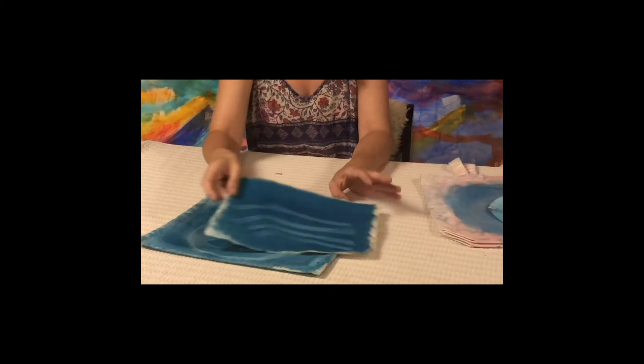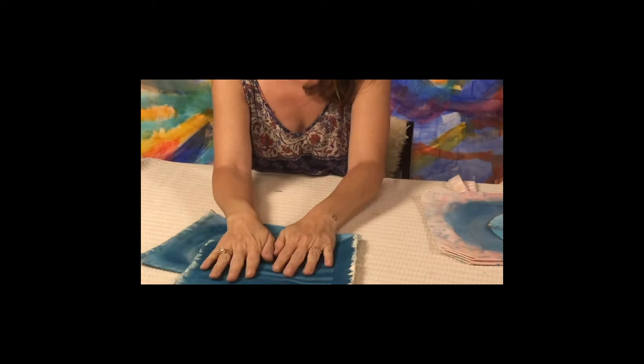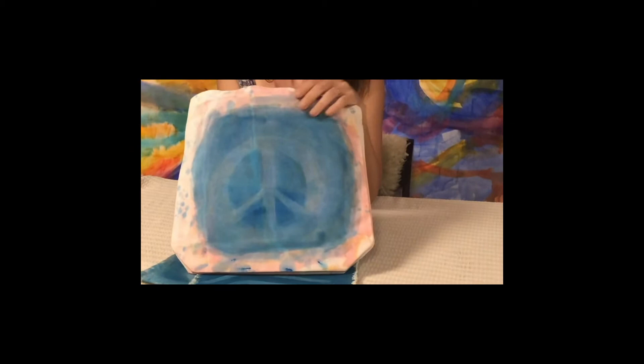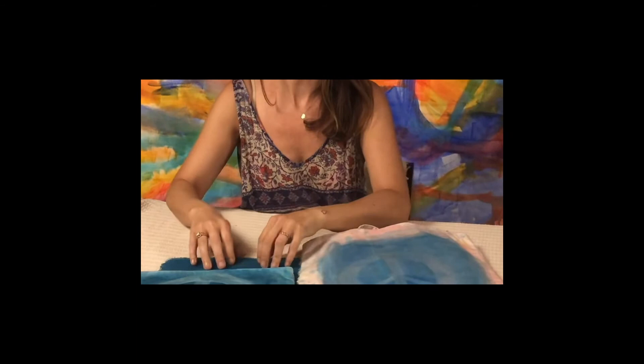You might have soft edges, whereas in other prints you might have very detailed edges and won't need to add anything. Here's an example — this one was out in the sun for two hours and it's a little more crisp, so I didn't have to go over it. This one came out very subtle and was in the sun for about 45 minutes, so you can see the difference in timing. If it's in the sun longer, you're going to get a crisper print. That's just a little troubleshooting tip.